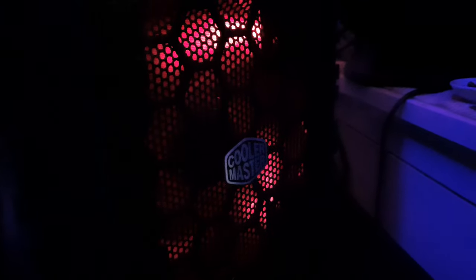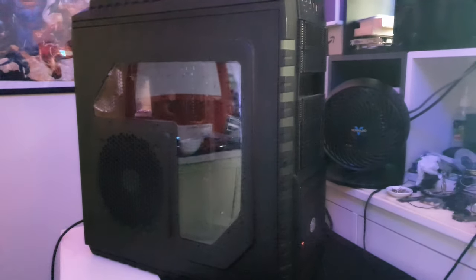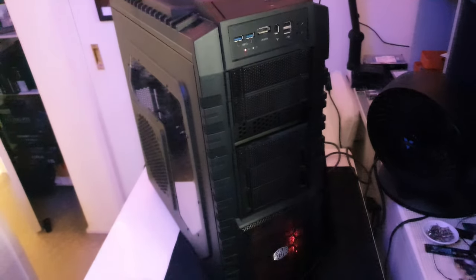If you're in the market for a new PC case in 2023, don't overlook the HAF X — it may be a bit older, but it's still a classic. So hit that like button and don't forget to subscribe. It's a free way to show your support, and from the Techno's Corner, thanks for watching. Peace.